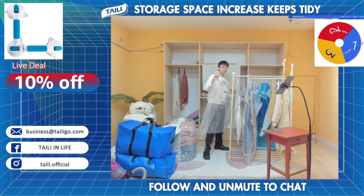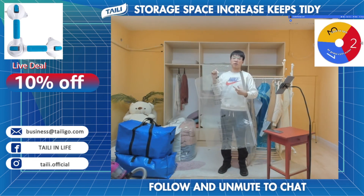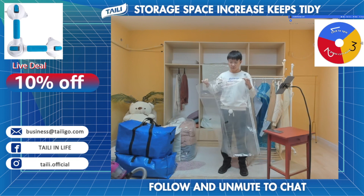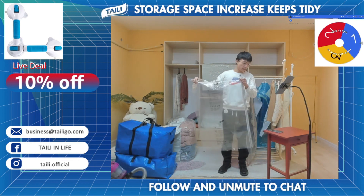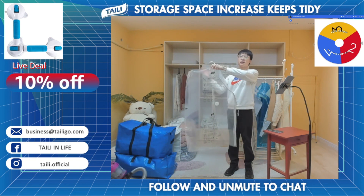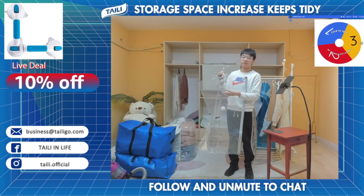Our vacuum storage bag is one of the best and also on top of the list on the market for many very important reasons. Now I'm going to introduce all these features to you. The first one is the skin of this bag — the whole bag is fully transparent, so you can see through it clearly and find your clothes very quickly.